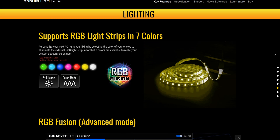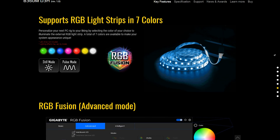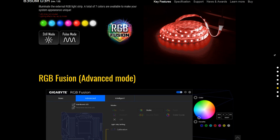This board is compatible with Gigabyte's RGB Fusion LED software, so even though it doesn't have any onboard LEDs, it does have a header available so you can sync up all your LEDs in your system.